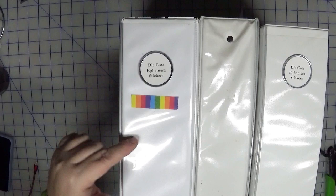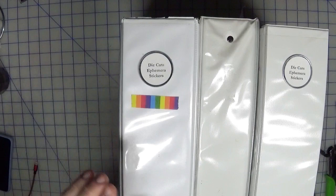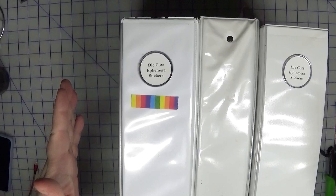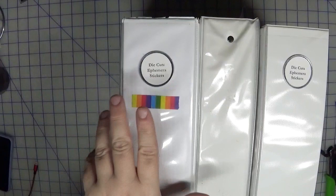I want to take the color binder and split it into one-inch binders, so I'll end up with 12 one-inch binders to replace this one. It will actually take up more space, but it gives me room to expand and allows me to just pull the color I need when working on a project, versus wrestling with this big three-inch binder.